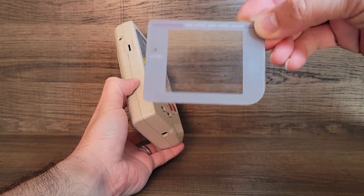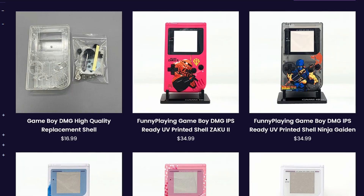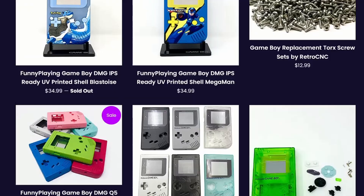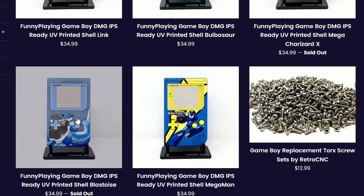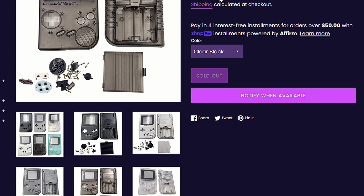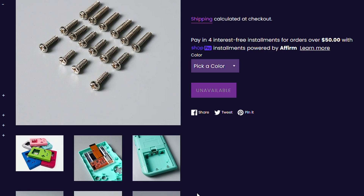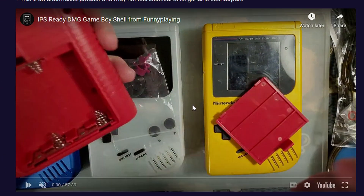Talking about all these different Game Boy screens is making me want to put a new screen on my Game Boy. The Game Boy shells they sell are what you'd expect — original styles and some pre-cut for the newer screens, at about the same price. The IPS-ready shells are on sale for about $10, and you can also get UV printed shells for about $35, with some really nice designs like Blastoise, Mega Man, and Kirby. There's also a nice clear high-quality shell for about $18. For about $12.99, you can get an original-style shell in any color, and it includes buttons, screws, and the back battery cover.